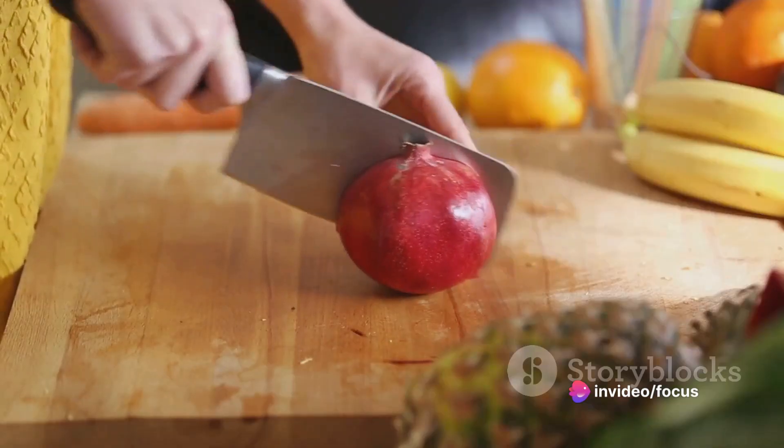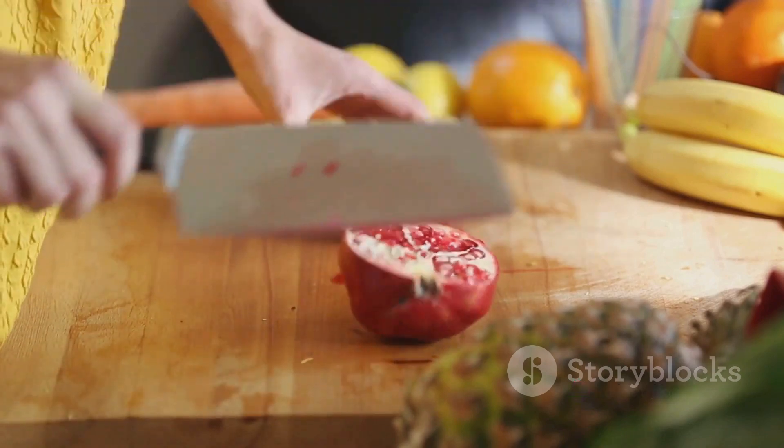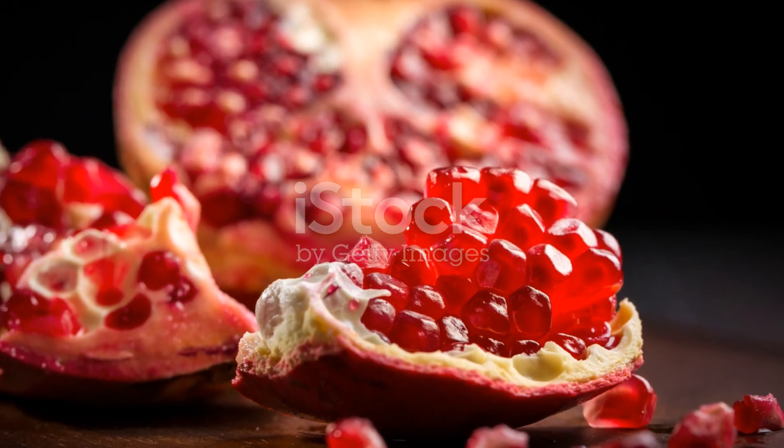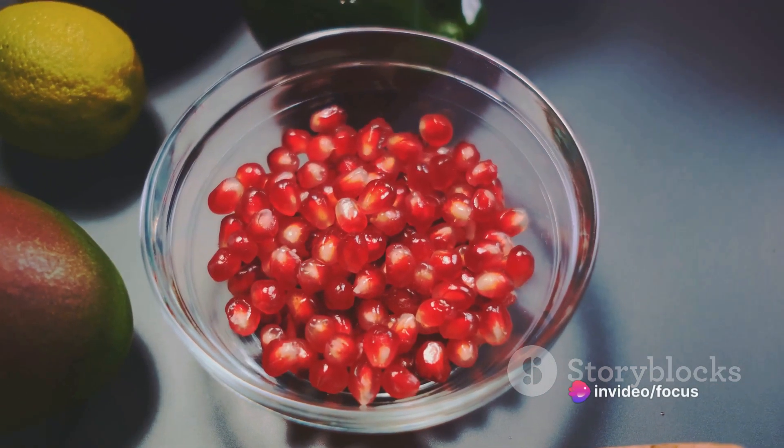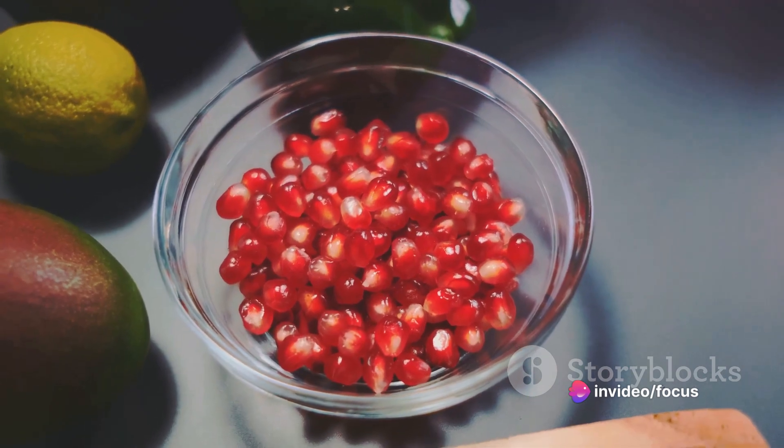To summarise the process: choose a ripe pomegranate, cut off the top and bottom, score the skin along the ridges, tap out the arils over a bowl, pry out any remaining arils, separate the arils from the pith in a bowl of water, then drain and enjoy.